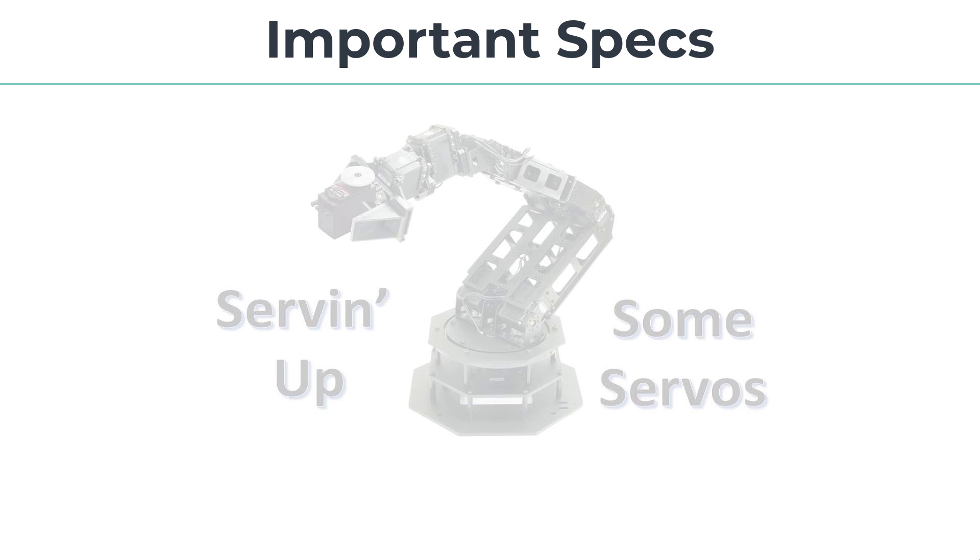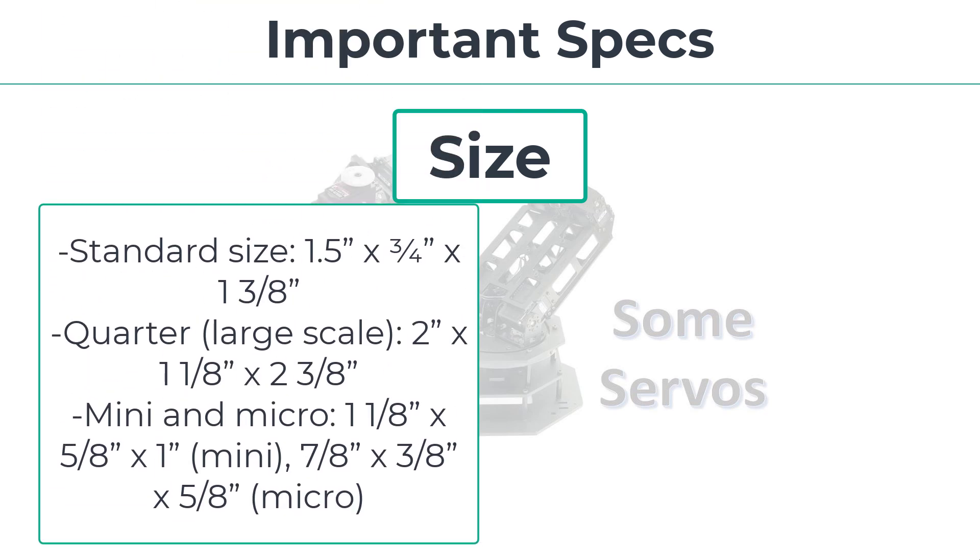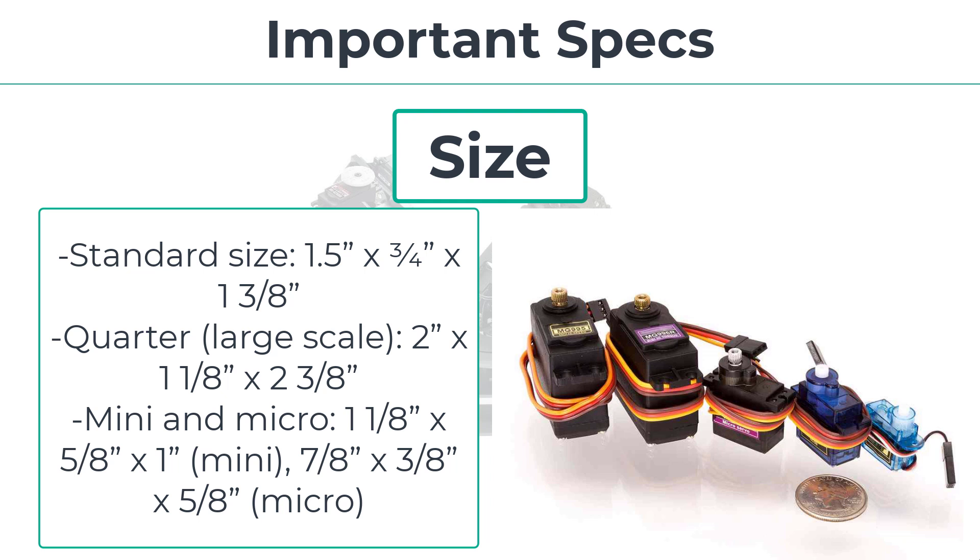Let's cover some important servo specs. Servo motors follow size standards. Standard size servos are about 1.5 by 0.75 by 1.375 inches with a four-hole mounting flange. Quarter, or large scale, servos are about twice as large and more powerful — measuring about 2 by 1.125 by 2.375 inches. Mini and micro servos are half the size or less. A typical mini servo is 1.125 by 0.625 by 1 inch; a typical micro servo is 0.875 by 0.375 by 0.625 inches.